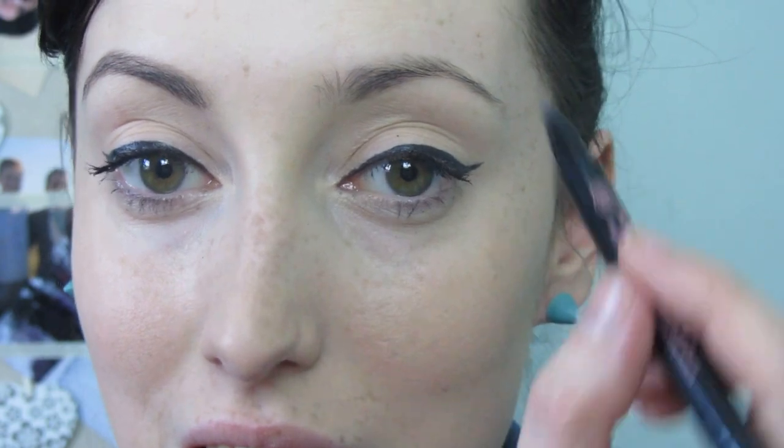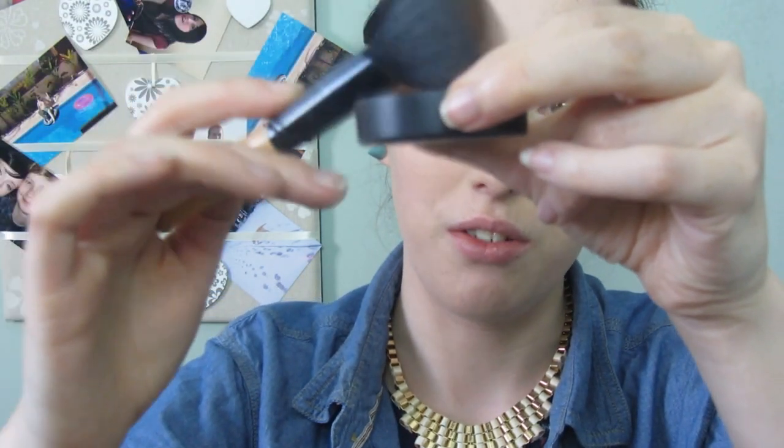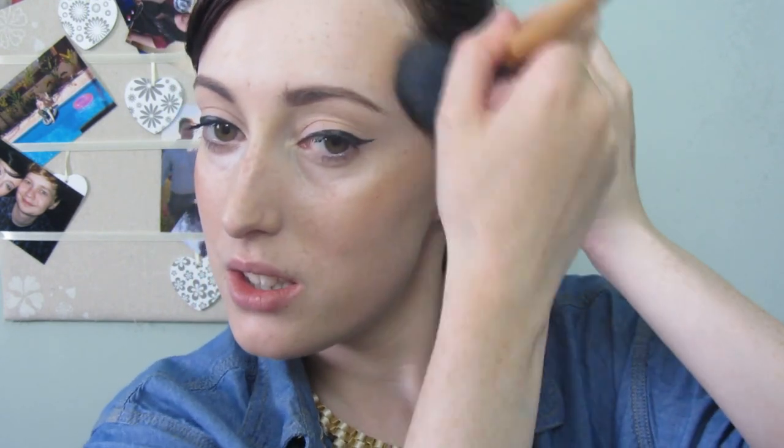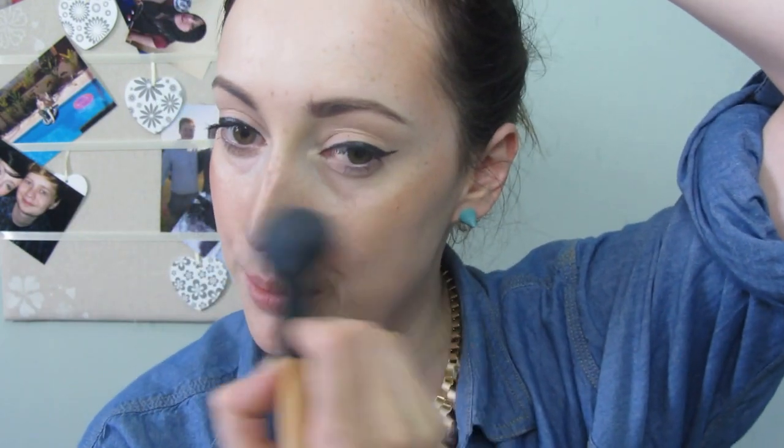Moving on — my camera cut out, sorry about that. As I was saying, I'm going into my Bare Minerals Warmth bronzer. Tapping my brush in, swirling it round, tapping off the excess, and applying that to the cheeks, on my temples, and the hairline slightly as well, blending that in and blending it across my nose.